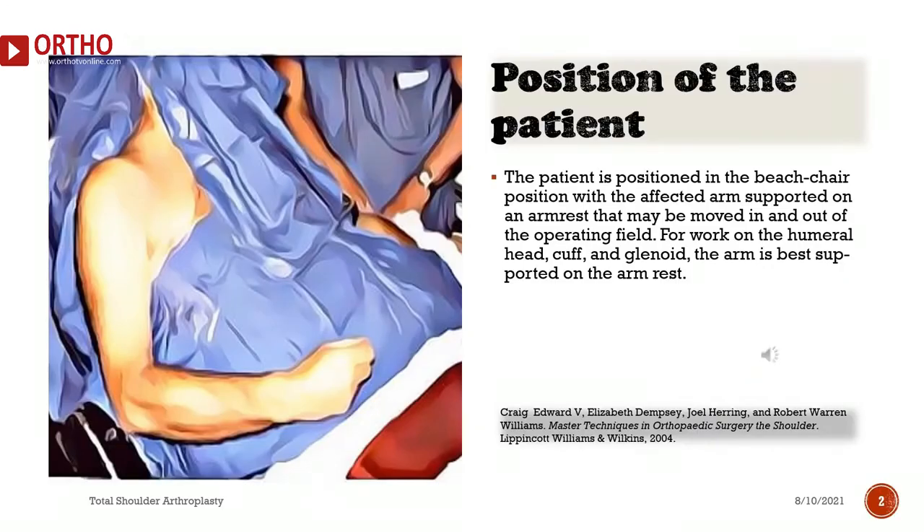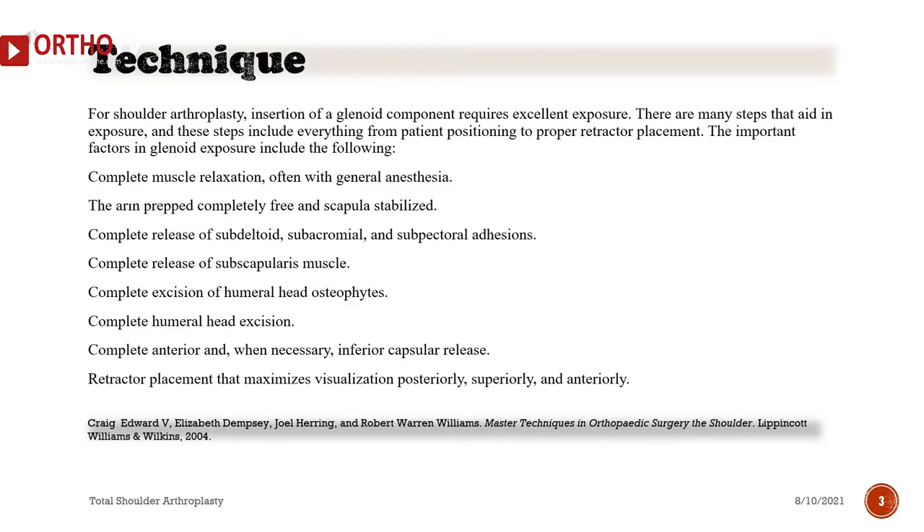The patient is positioned in the beach chair position with the affected arm supported on an armrest that may be moved in and out of the operating field. For work on the humeral head, cuff, and glenoid, the arm is best supported on the armrest. For shoulder arthroplasty, insertion of a glenoid component requires excellent exposure, achieved through complete muscle relaxation, often with general anesthesia.